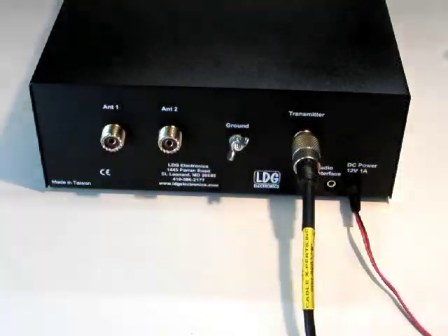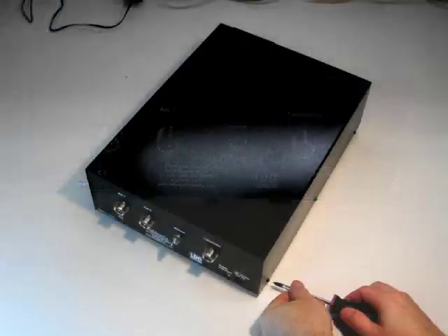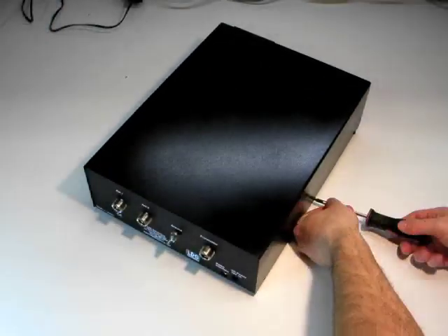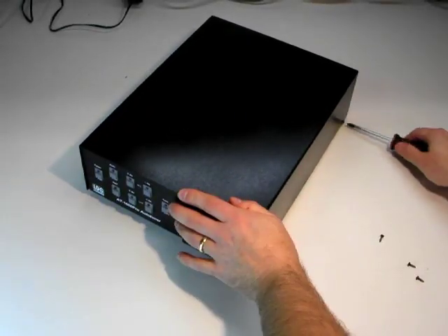To begin, first detach all the cables from the AT1000 Pro. Next, using the medium Phillips screwdriver, remove the six screws that hold on the lid of the AT1000 Pro.